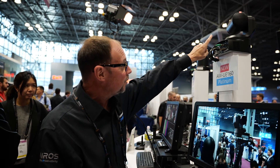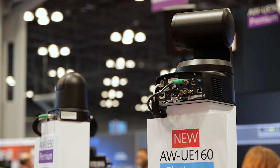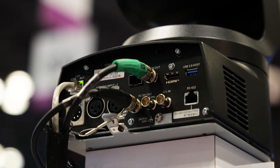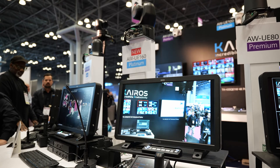In addition to a rear tally light, we now have dual XLR inputs. You'll also notice two SDI outputs — one of them to output high-speed HD as well as return video when using SMPTE 2110.